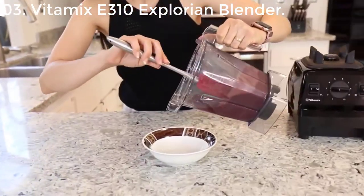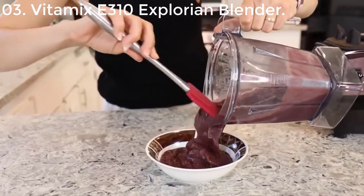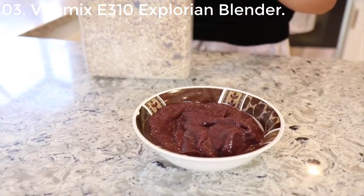You can serve it with whatever you really like. You can add some honey, brown sugar, and banana for smoothies.